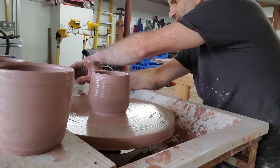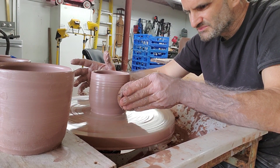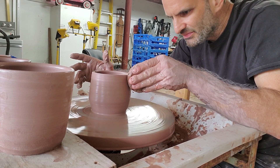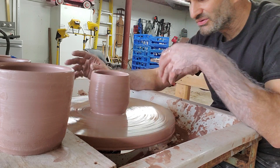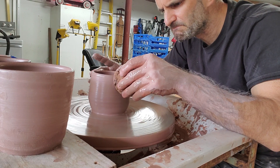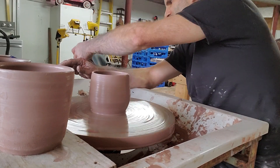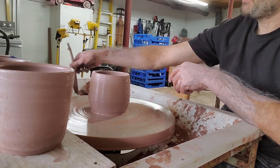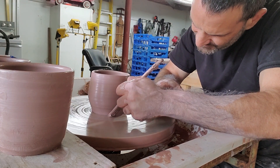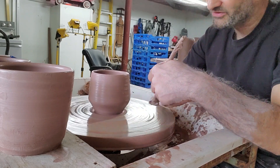My favorite artist right now is Warren McKenzie, because I've always believed that making pots for the normal person for normal home use is something I enjoy. He was an amazing potter and I really love his philosophy.